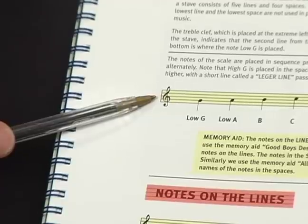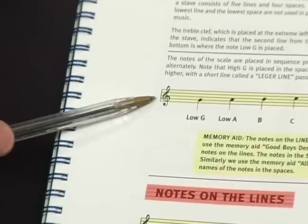Your staff are the five lines here that the music is written on. Bagpipe music is all written in the treble clef, which that little symbol there indicates. And there are these two real easy-to-remember acronyms to help you with the position of the notes on the staff.